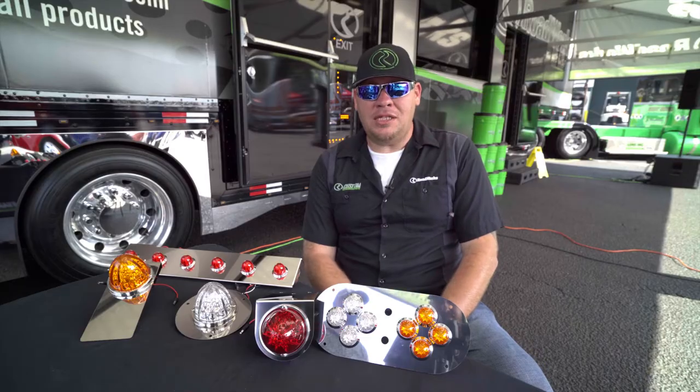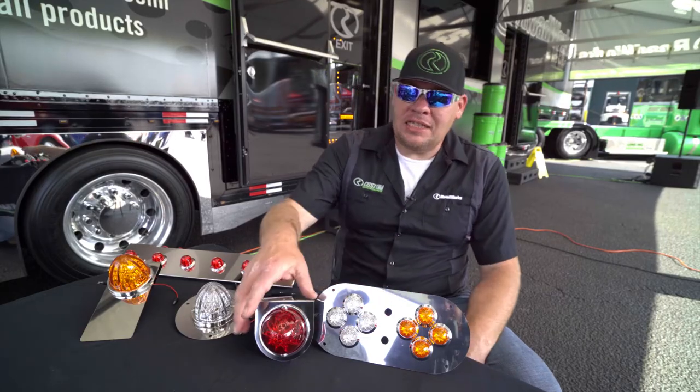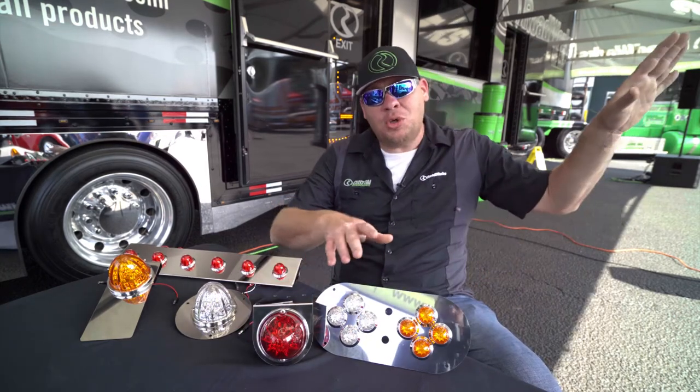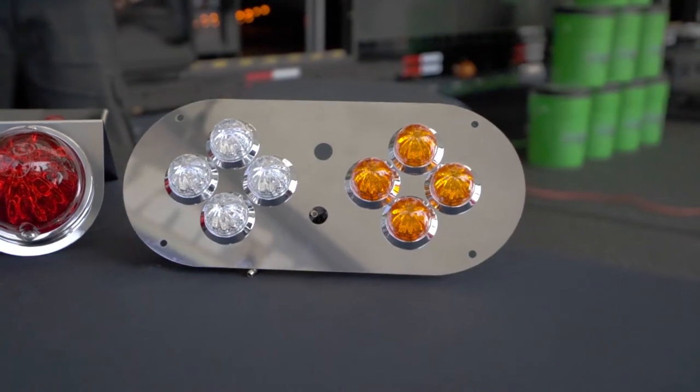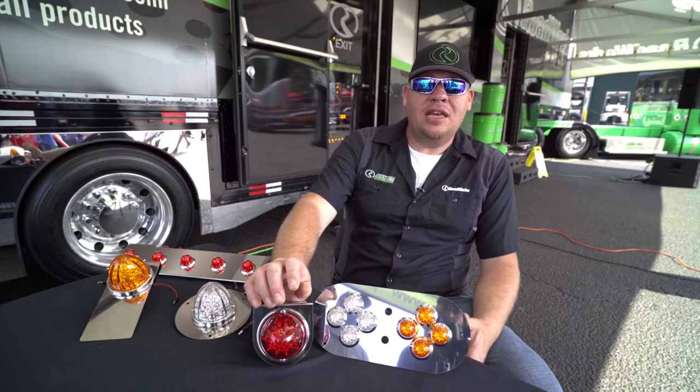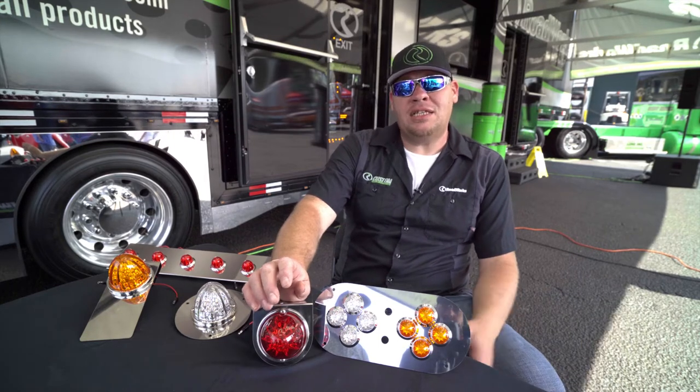We're really excited about these. We've been able to imitate the glass lens effect that you get from the glass watermelons — you see them on all the show trucks out here, the top guys all use them. We were able to simulate that but still have an acrylic lens that's a little more durable than the glass that these guys are using.